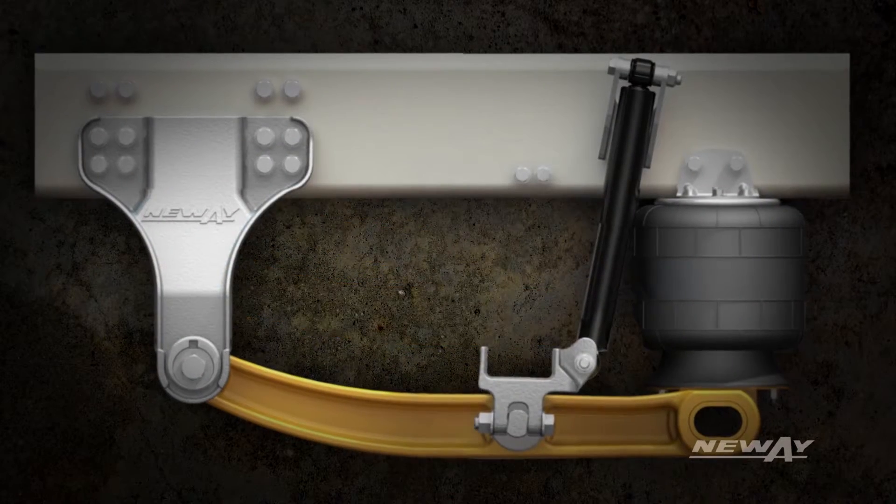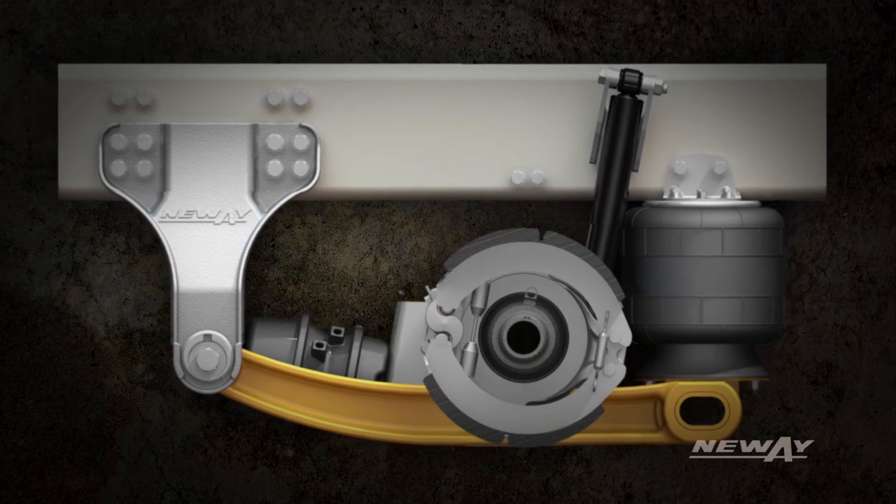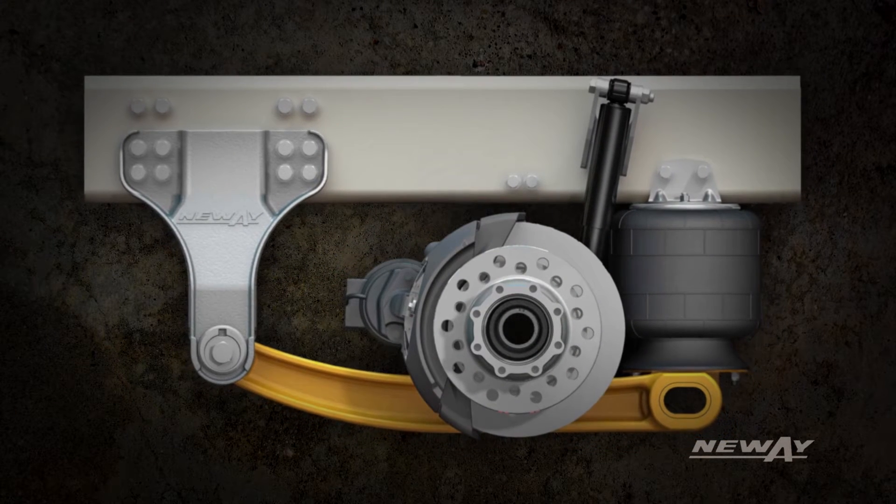The ADZ suspension design allows up to 36-36 drum brake chambers as well as disc brake packaging, all with no special rods required.